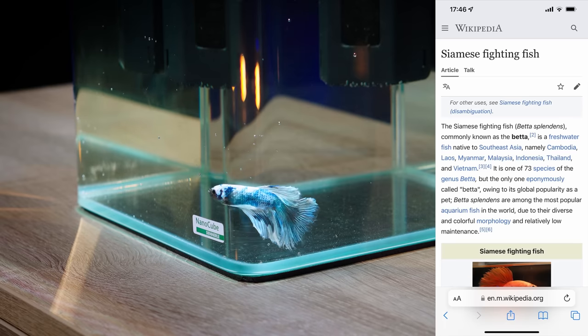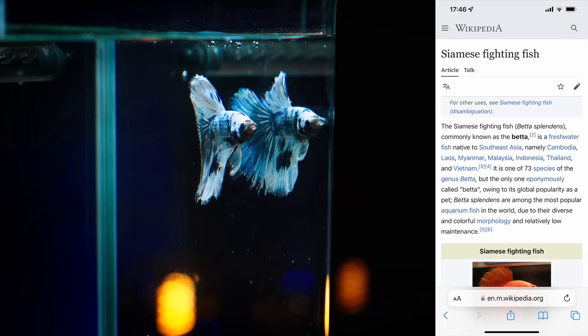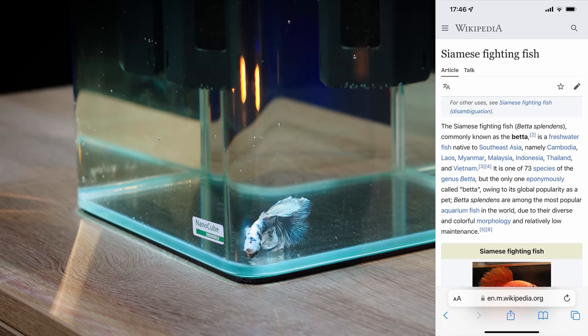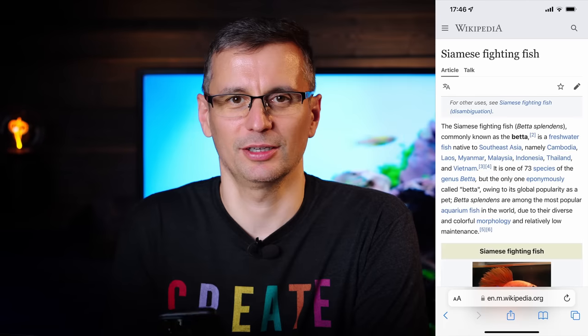Hello! Siamese Fighting Fish, Beta Splendens, commonly known as Beta, is a freshwater fish native to Southeast Asia. It is one of the 73 species of the genus Beta, but the only one called Beta, owing its global popularity due to their diverse and colorful morphology and relatively low maintenance. So we're going to do a low maintenance Beta tank today, an easy summer build here at Green Aqua. Welcome to the beautiful world of aquascaping!